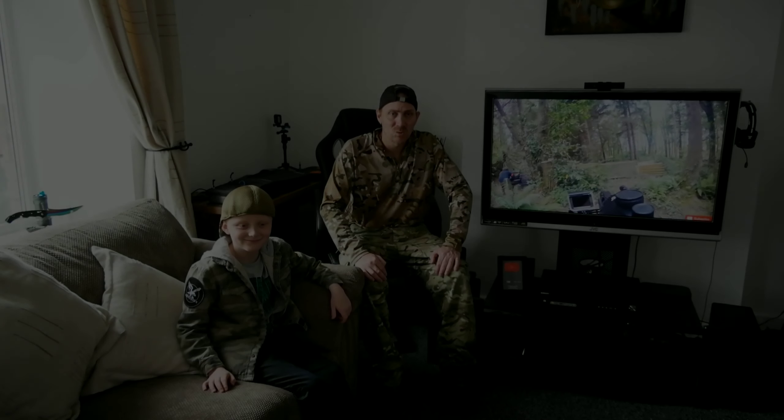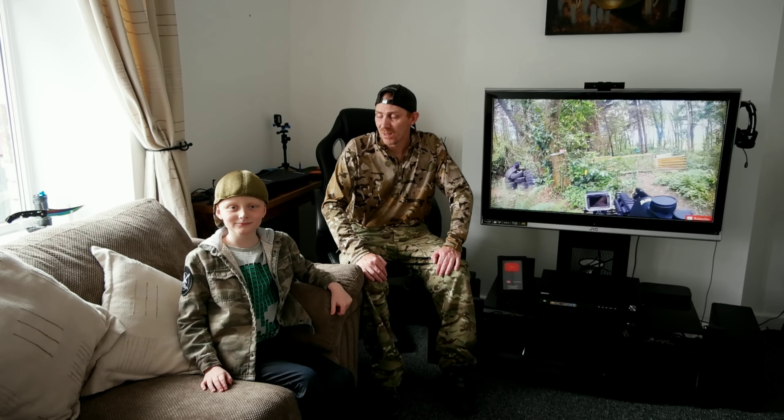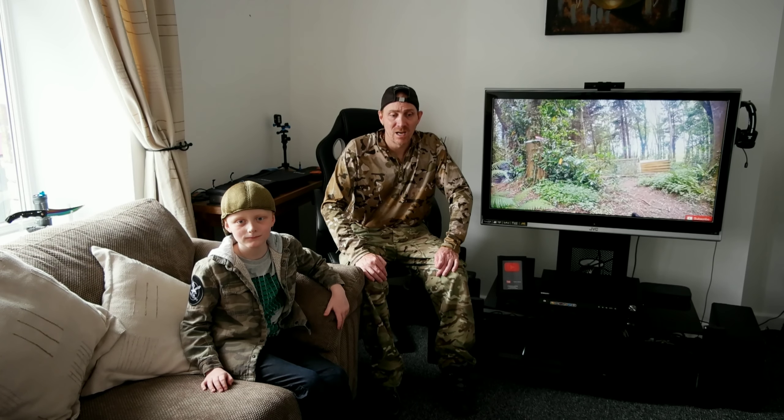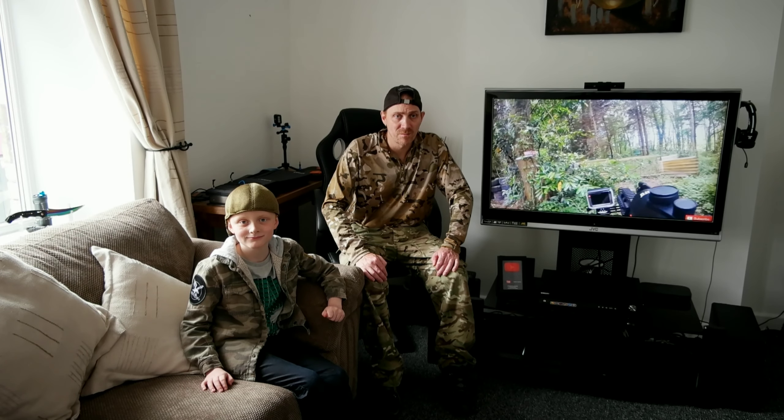Good afternoon guys and welcome back to my channel. My name is Kyron Jenkins and my call sign is Kaisamax. This is my son Daniel. And today guys, stay tuned because we are doing an unboxing on the G&G Armament Firehawk.